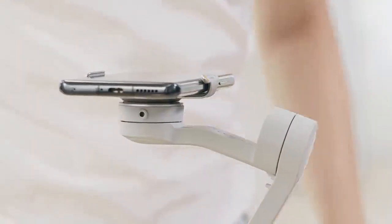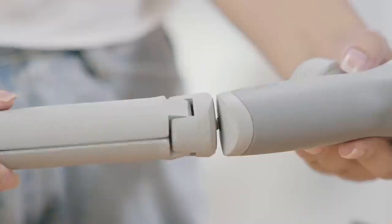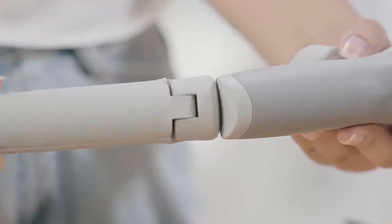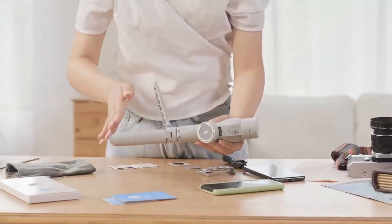Installing the Grip Tripod. Align the screw of the Grip Tripod with the ¼ inch thread at the bottom of the gimbal. Then tighten the screw until both points are aligned, then unfold the tripod.